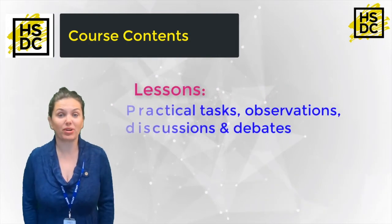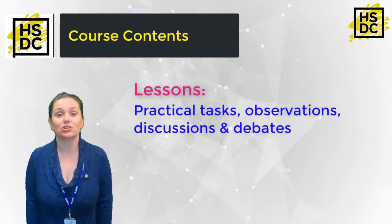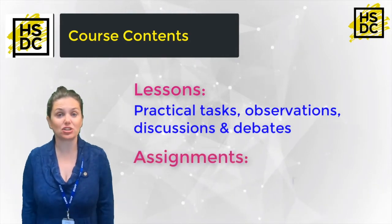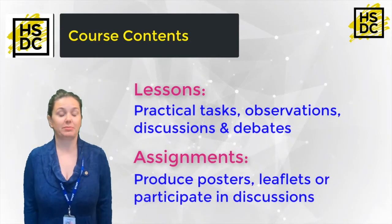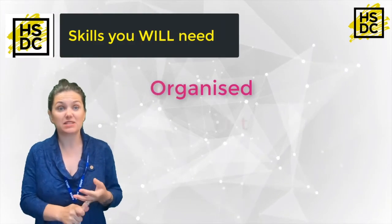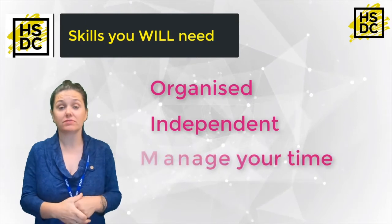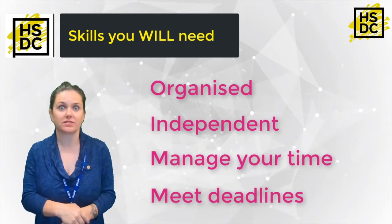Lessons will take the form of practical lessons, observations, discussions and debates. Your assignments can be a variety of things — you may be asked to produce posters, leaflets or take part in discussions. To complete the work you will need to make sure that as a student you are organised, independent, and able to manage your own time so that you can meet the deadlines required for the assignments.